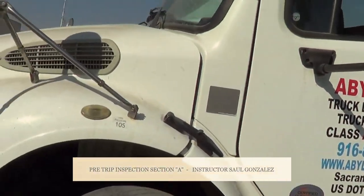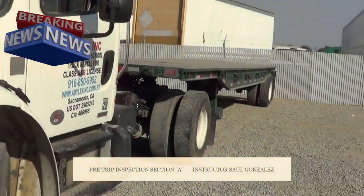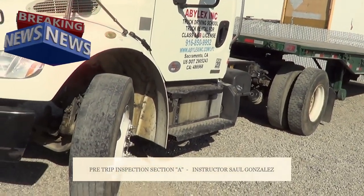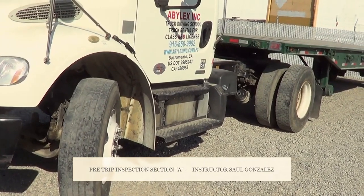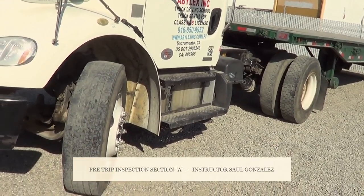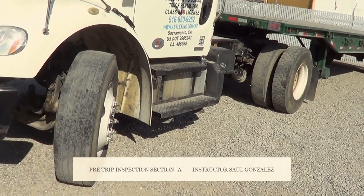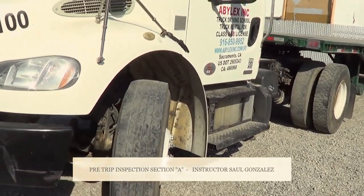Today we want to perform the A pre-trip for the DMV on these vehicles, truck and trailer, Class A. They're breaking the pre-trip into three sections: A, B, and C. So what I'm going to perform right now is the A section. In another video I'm going to perform the B, and then I will perform the C. Every single pre-trip covers the couplings, so I'm going to do pre-trips and couplings in every single video.